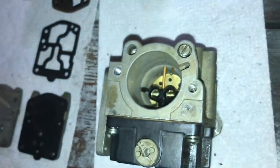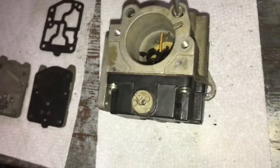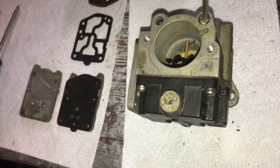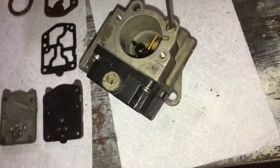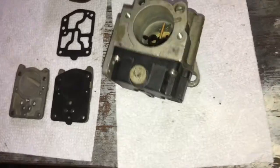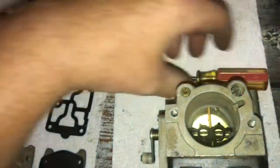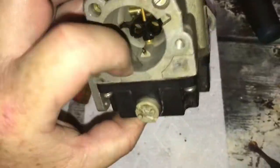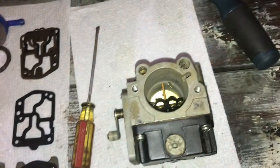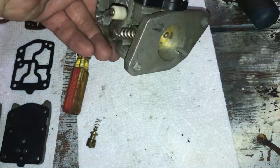That was backed up, tightened down, just lightly seated, and then backed out two complete turns — that's where I'm going to put it. It's seated, and then one-half, two turns out. The jet is clear, so I'm going to drop that back in — just snug. It's certainly cleaner than it was. Now I've got the other jet to put back in.